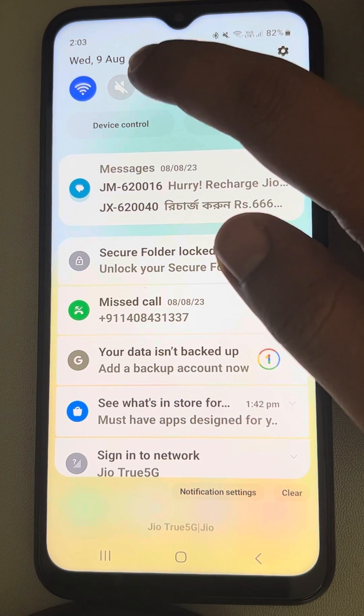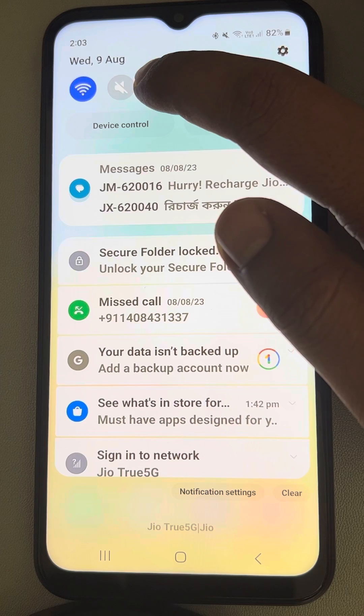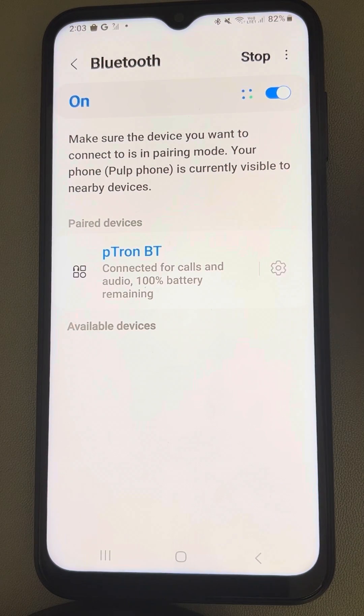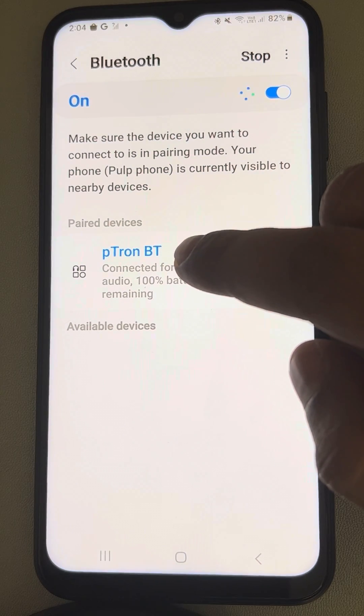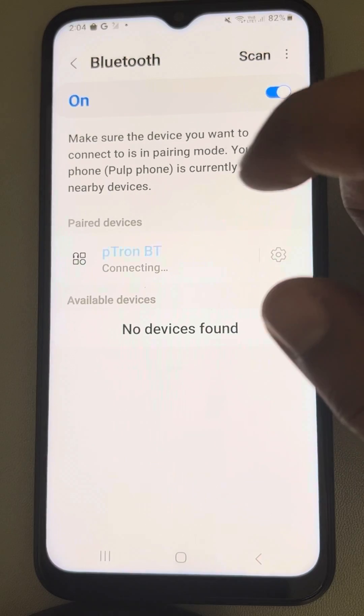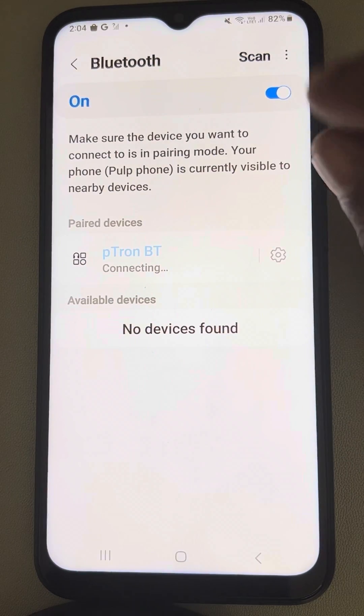The very first fix is to scroll down and long press on your Bluetooth icon. Try to disconnect it by tapping it once and then connecting again, and see whether your issue gets resolved or not.